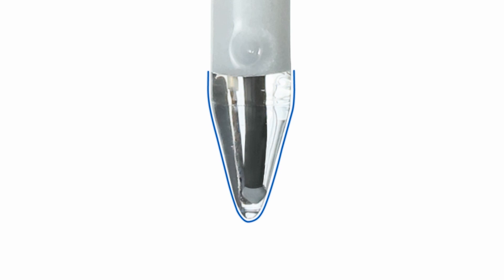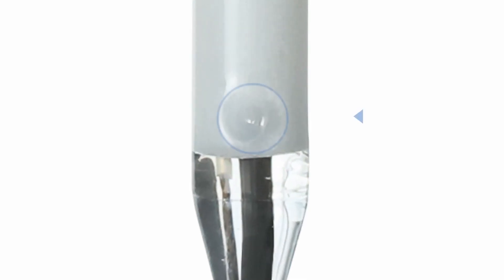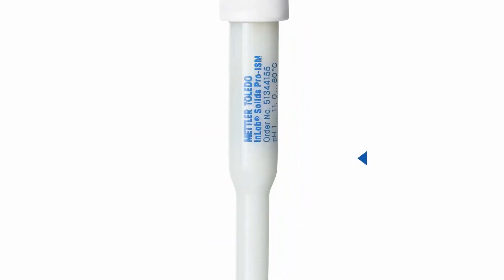This spear-shaped pH-sensitive membrane is made of LOT glass, which has a low resistance, leading to fast results. The electrode has an open junction, which avoids clogging and is easy to clean. Because of the solid zero-light polymer reference electrolyte system, the sensor interacts with the sample through diffusing ions, hence eliminating the difficulties associated with immiscibility of aqueous reference electrolyte with the sample.